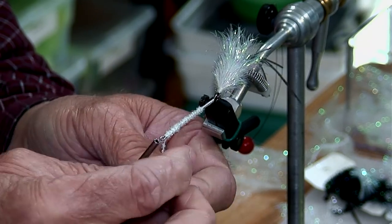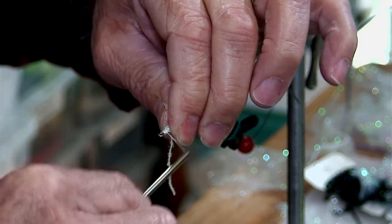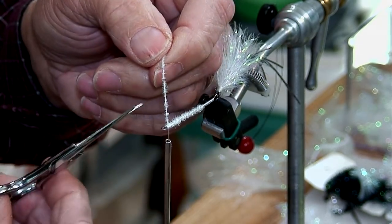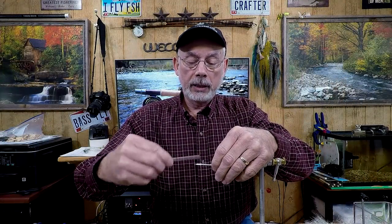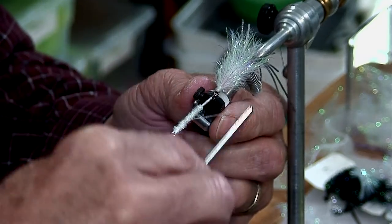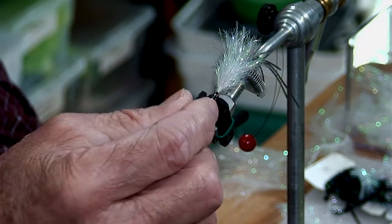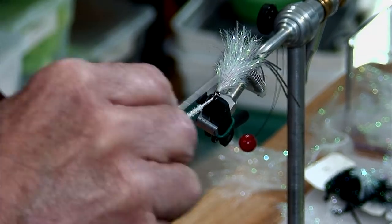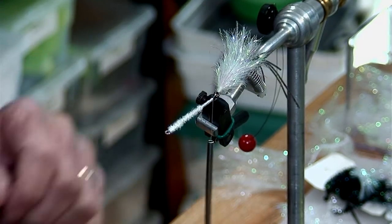I like to wrap the material a couple times with the hook, then cut it. I run the thread back again to the front with long wraps — I do it this way so the thread doesn't cover up all these little pointy pieces of material. I want that roughness there to help the super glue capture and hold the plug into place.